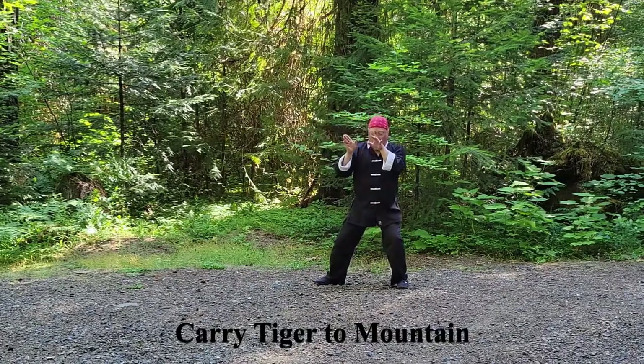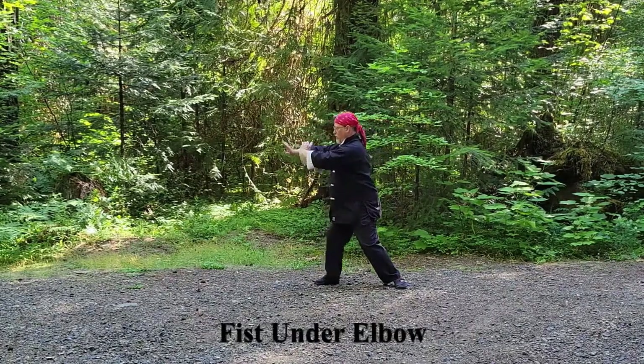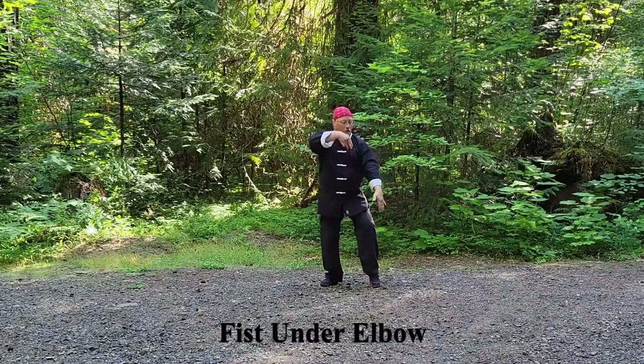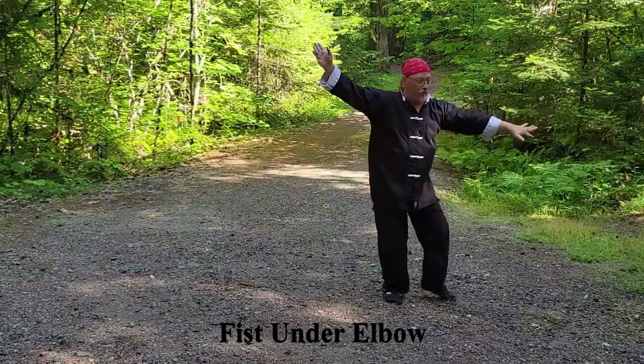And push. Fist under elbow: shift left, bring the right hand under; shift right, bring the left hand under. Cross-step with the left foot raising the left hand, step with the right foot, then pivot 180 degrees while teetering.